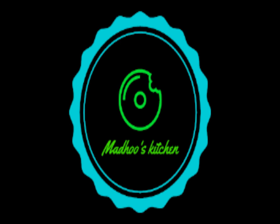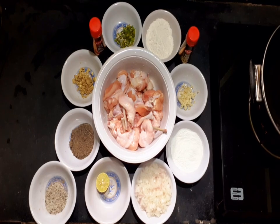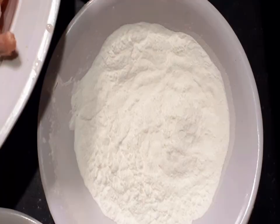My friend, welcome to Madhu's Kitchen. This is one for my spicy chicken lollipop. I have a good dish. Put the chicken wings in for 1 hour, then we cook in 15 minutes. We have a chicken wing.